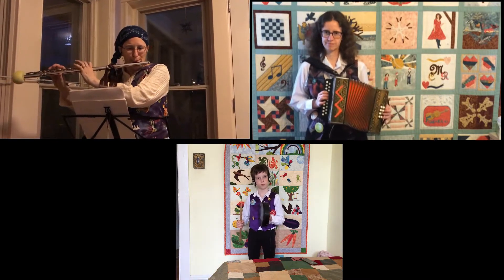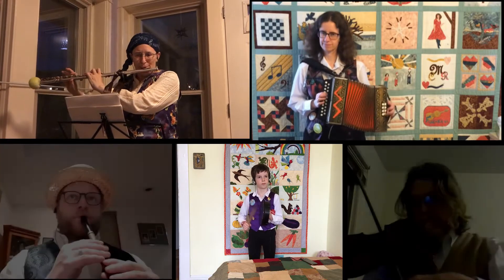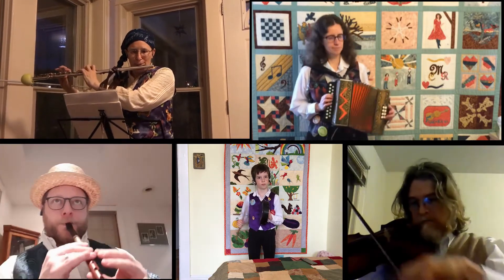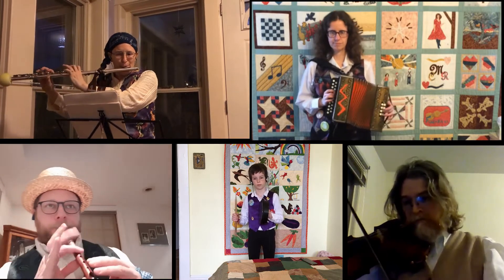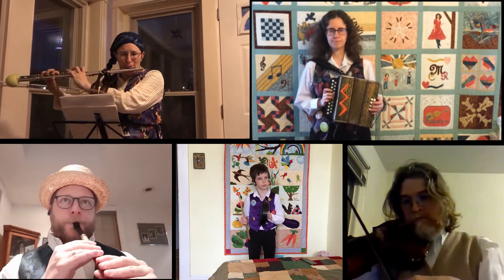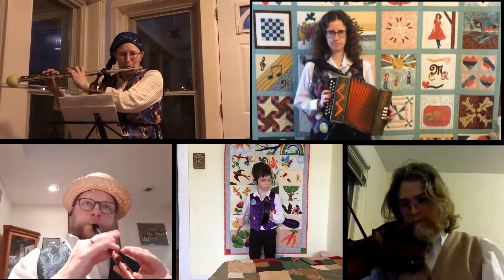Come in with hop backs. Four doubles, forward. Side steps and hop backs.